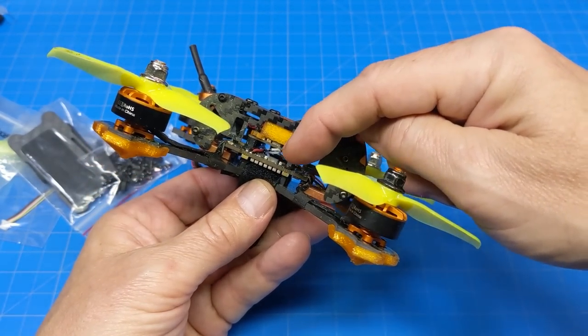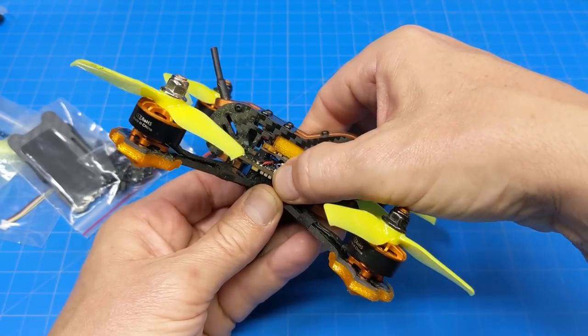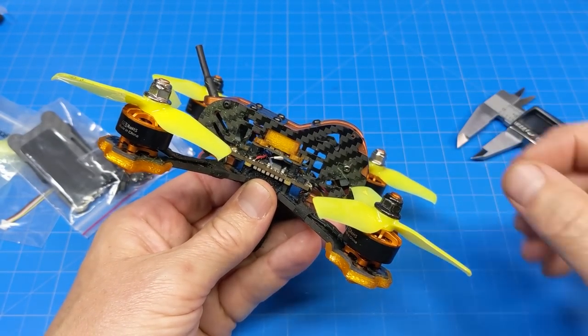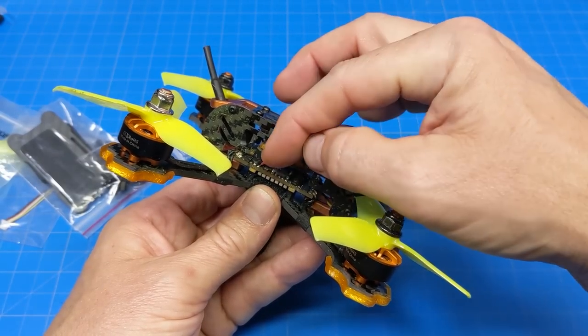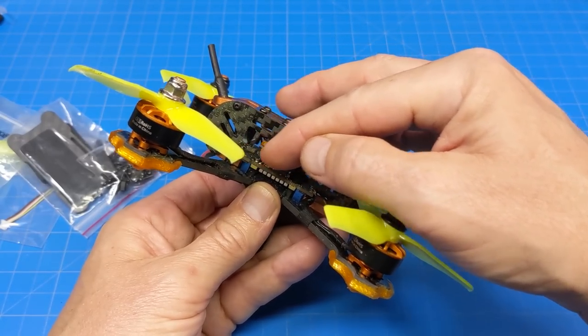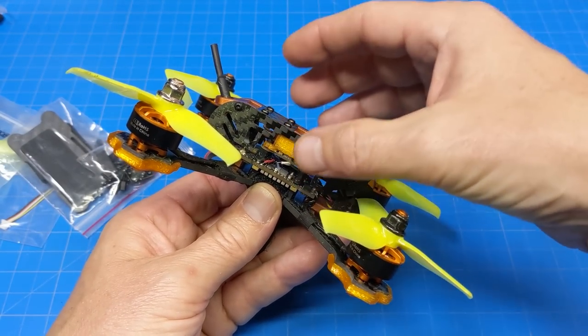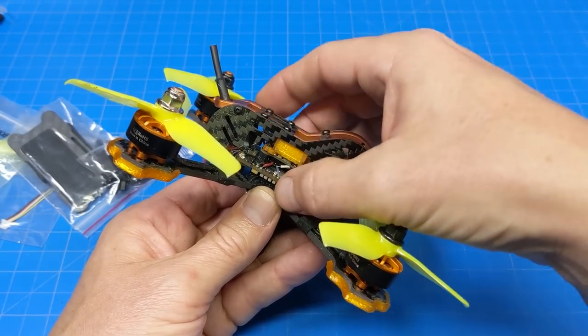If you're willing to maybe shave off some of the nylon nut here so you can create a little bit of additional dampening for your soft-mounted flight controller so it can actually move a little bit — the stack is so compressed, that seems to be one of the only ways: just cut these down a little and cut the threaded side down as well so you have a little bit more space and don't have to be so tight.